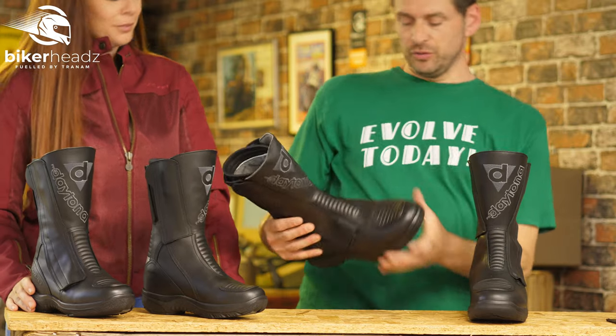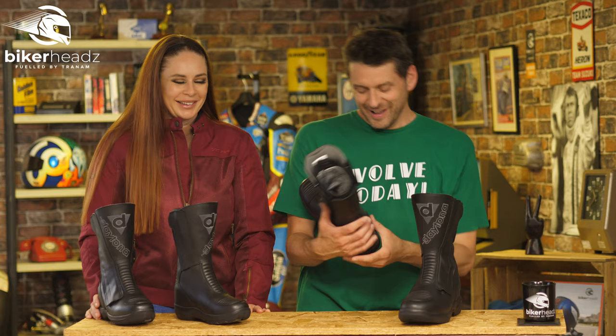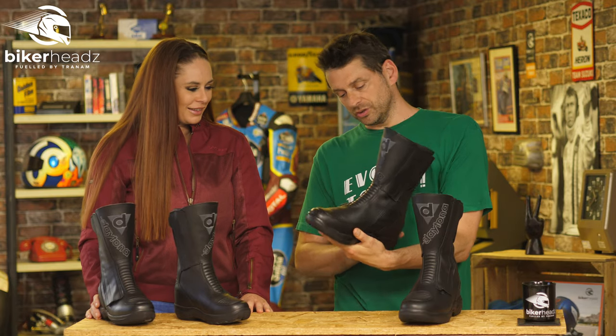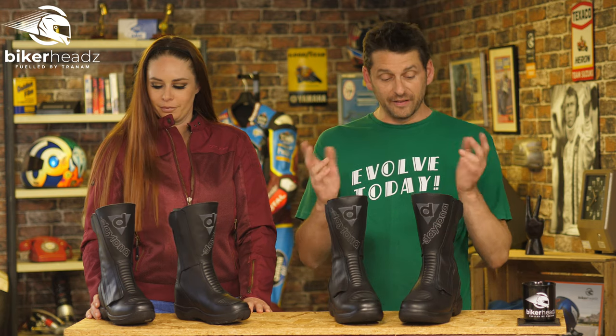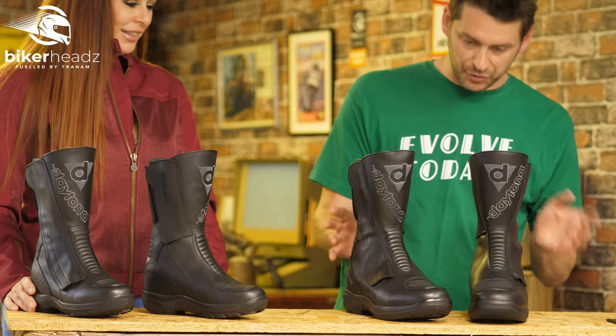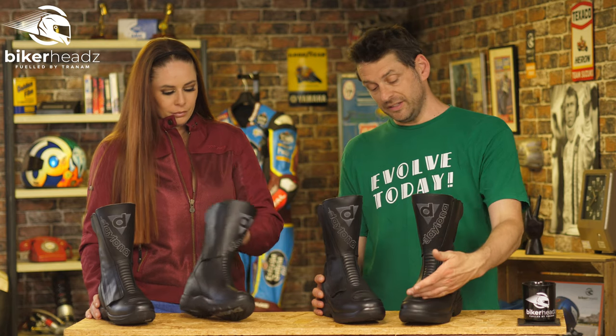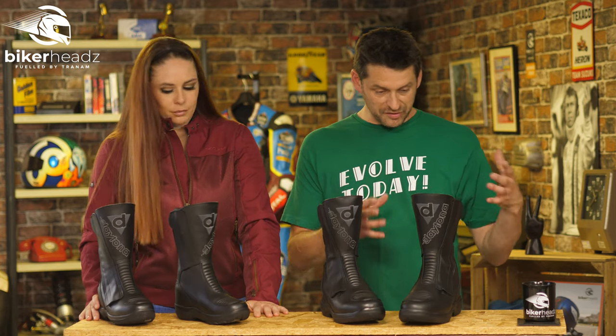I'm going to guess around 1957 — because I absolutely did not look this up earlier — it's a German company which was founded in 1957. And a few years later, about 1962, they started making motorcycle boots, and here we are many decades later and they're doing the same thing.